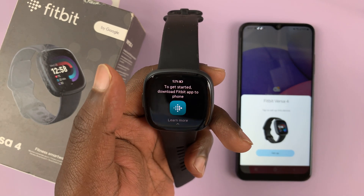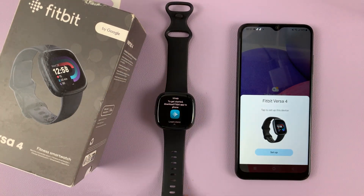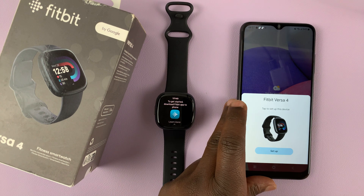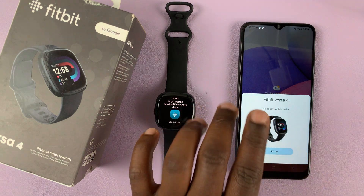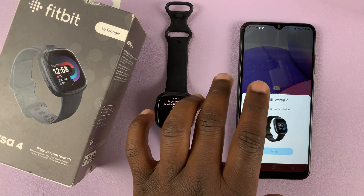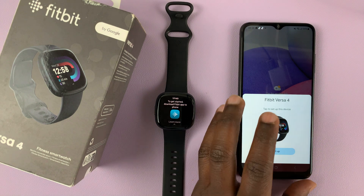Now it's going to give instructions to install the Fitbit app onto your phone. For some phones you might find a pop-up, but I'm not going to use that pop-up because it might not appear on all phones, so I'll skip that and go through the standard process.